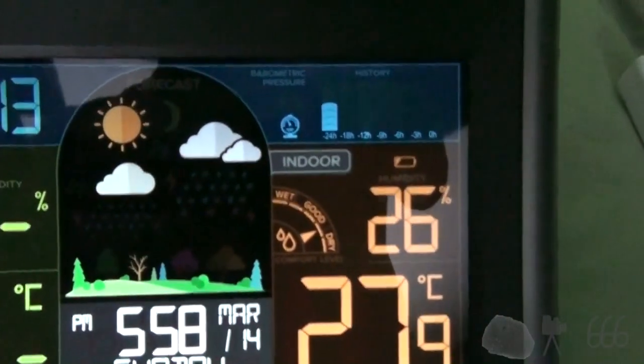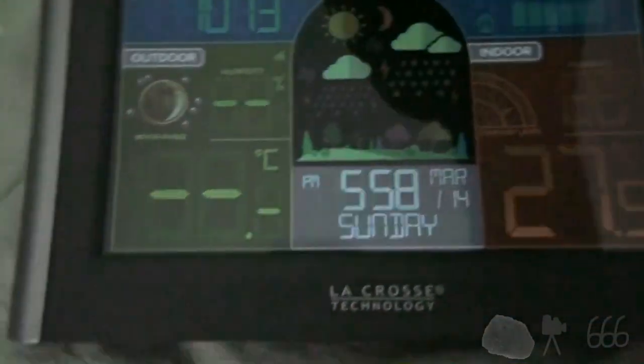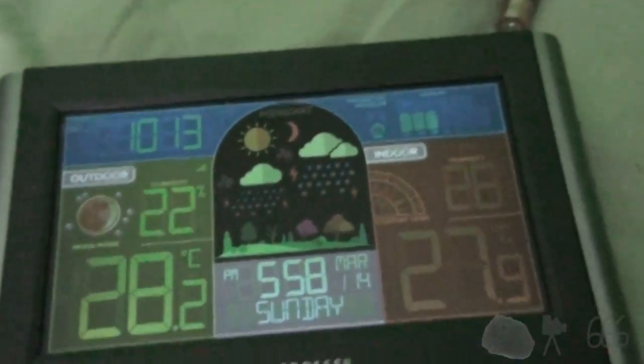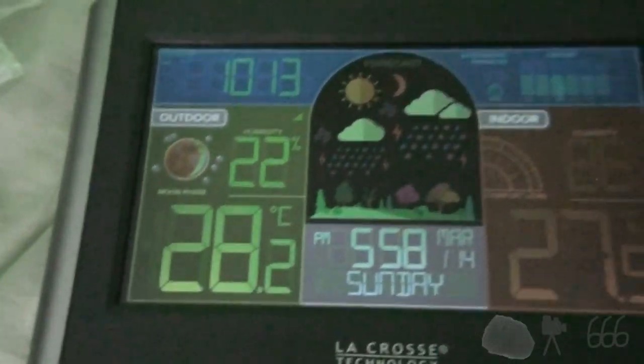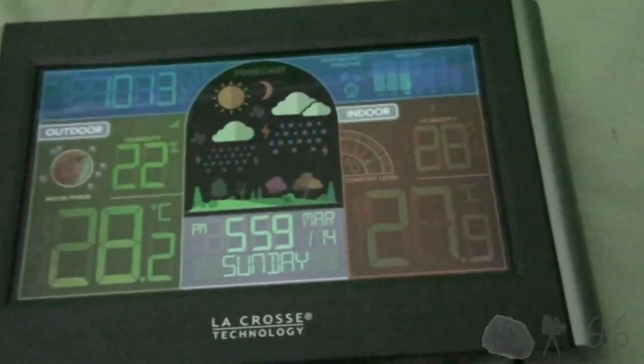Now obviously that's reading no battery. So we'll just wait for the two sensors to communicate with each other. And there we go. I'm going to put the batteries in and then I'll see if I can get this up on the wall.